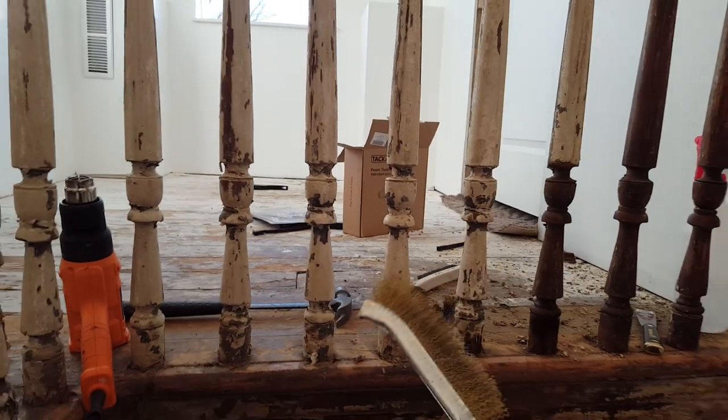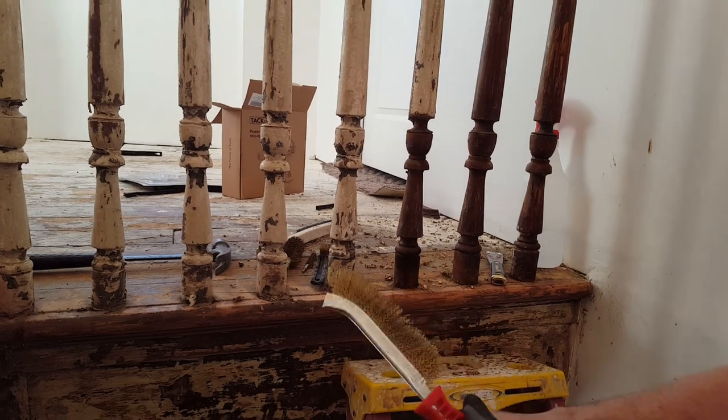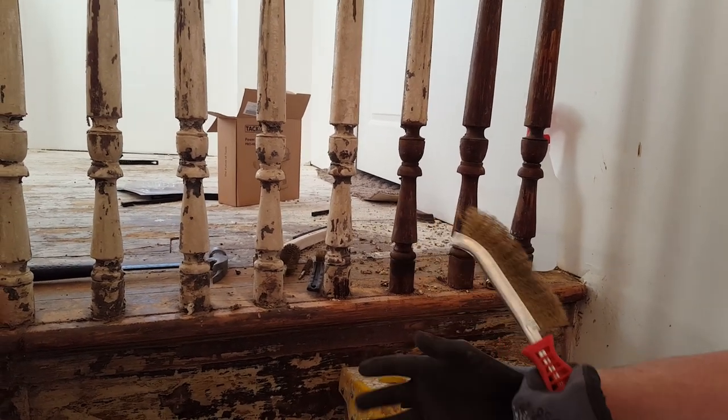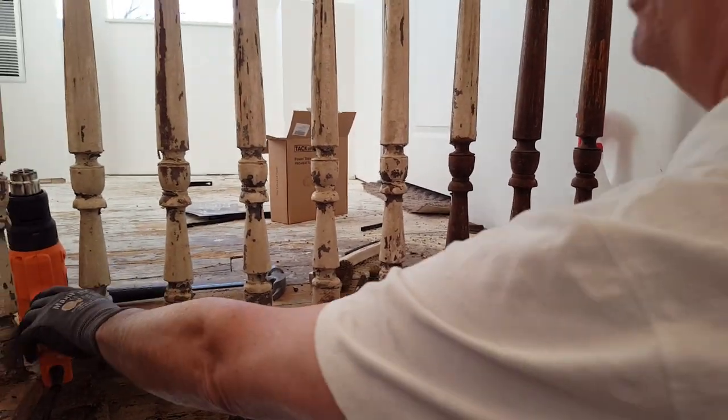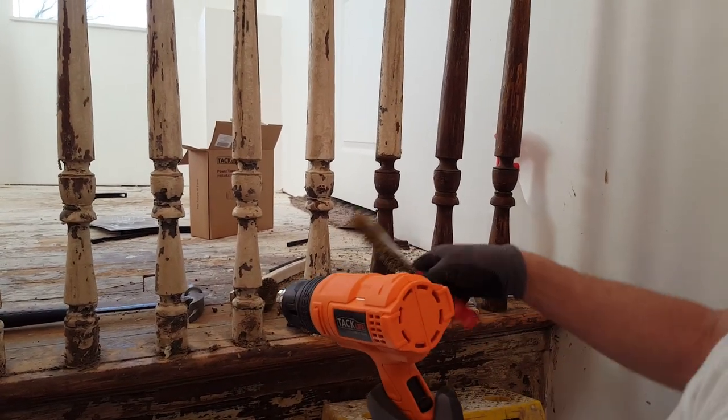I got the heat gun off Amazon. Make sure you have your water hose set up outside, a five-gallon bucket full of water up here, and a spray bottle full of water — because if you do set something on fire, you're going to need to put it out.